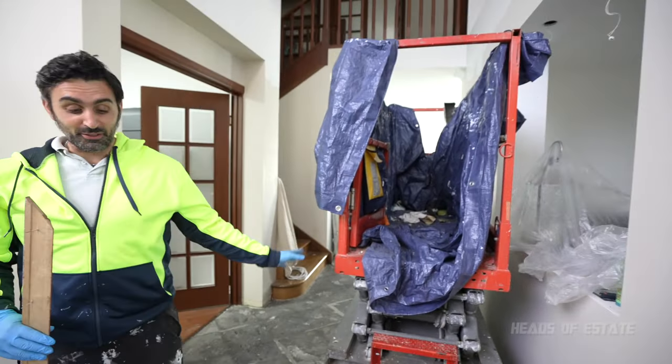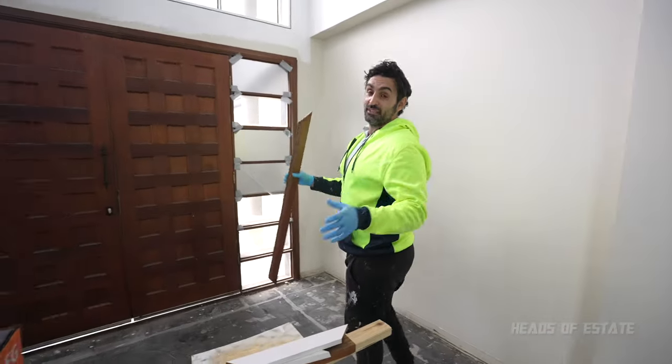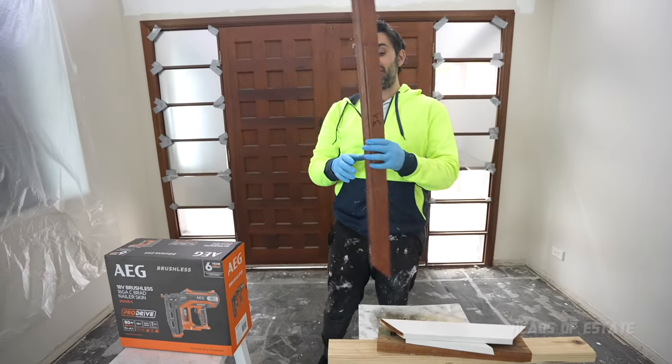I only have a scissor lift here because I've got rid of all the tiles so I can put it on concrete. If I had tiles here it would take a lot of work, so I don't have to do this job ever again — I'm going to be using 16 gauge again.